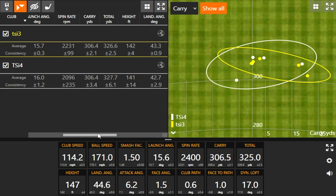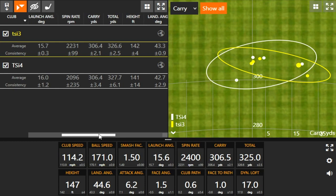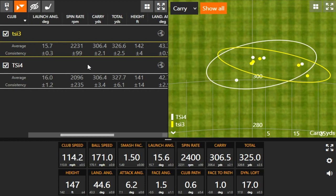Your average carry distance was very similar between the two. The difference is going to be spin. If you are someone that really generates a lot of spin and you can confidently say that you hit the center of the club face most of the time, the TSI 4 is probably the driver for you. But if you're somebody that does maybe miss the center a little bit more, need that larger club face — that aerospace titanium club face with more surface area to work with — the TSI 3 is probably the one that's going to fit you.